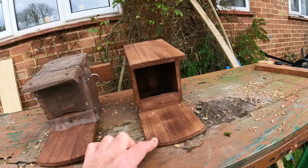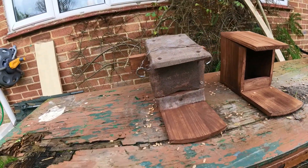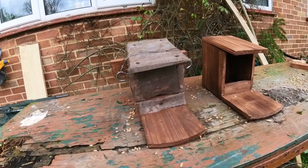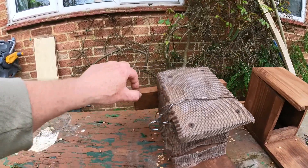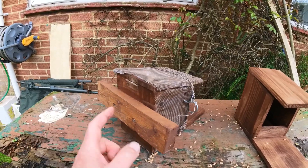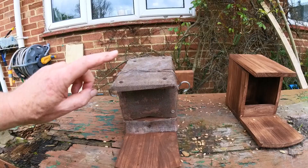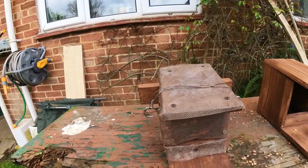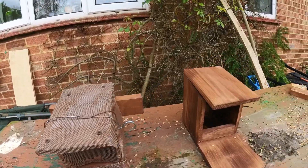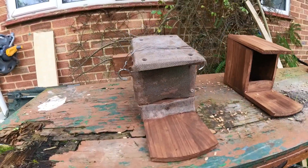I've done one and I'll get the other one done in the next day or two. Hopefully later next week I'll get up there and go set them all up, which will be good. I've also put a piece of wood on the back, screwed to the box, so I can screw or tie it around onto the tree to keep it secure. Right, that's number one done — see how we get on.